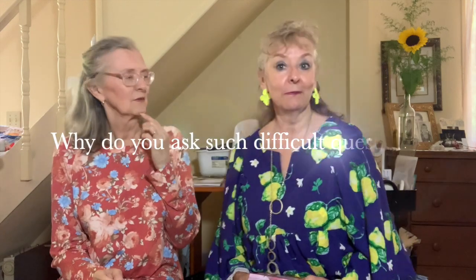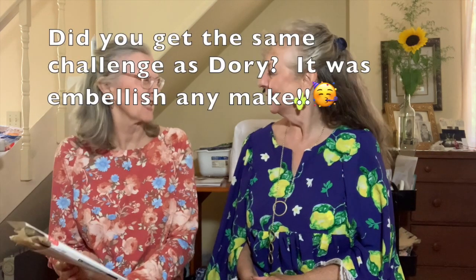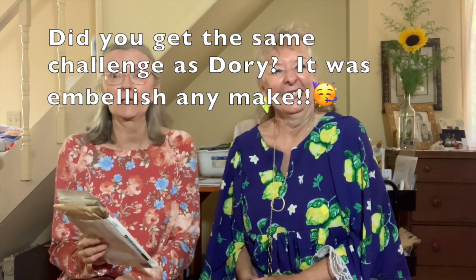Welcome to our channel! We're glad you decided to join us today. We've got some exciting information and pattern reviews to share with you. Our challenge was to make something — we didn't know what each other was going to make — but to put some embellishment on it. Tops, actually, I think we did say tops.